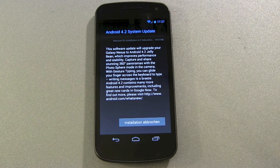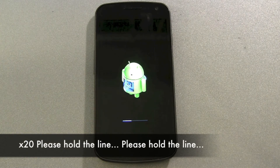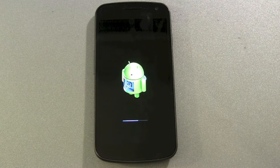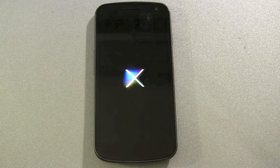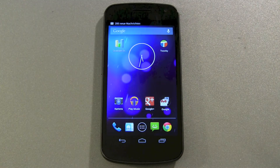We are finished with downloading and the device has restarted. And there we are.